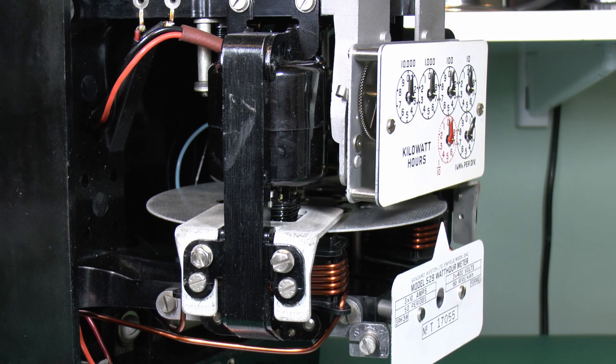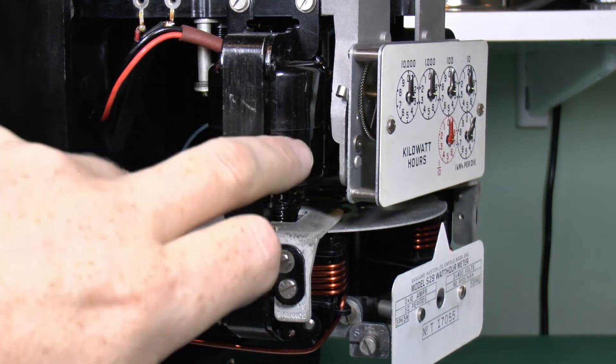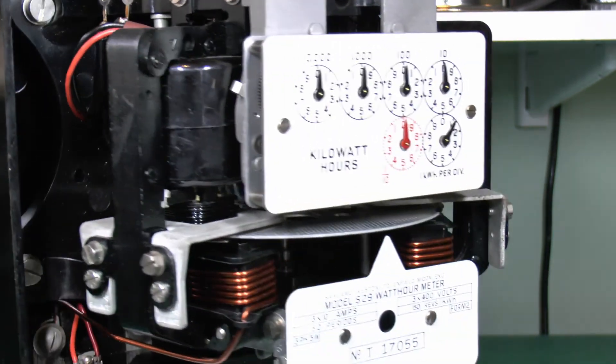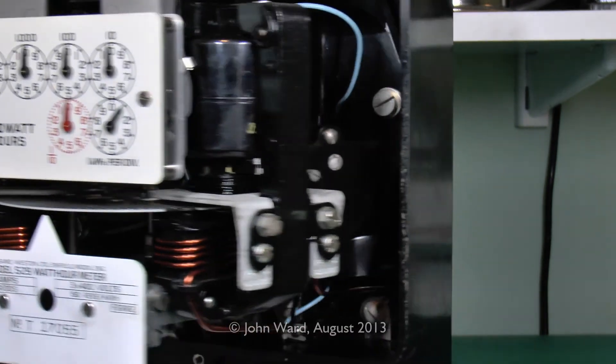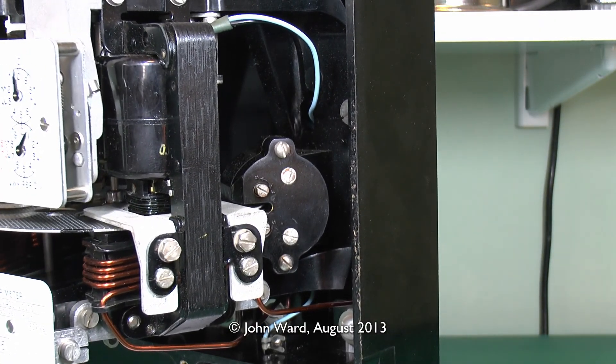Here's the side view — you can see the current coil at the bottom in the heavy copper wire, with the voltage coil above in the black plastic tubular assembly. The other side is exactly the same, again with the current coil at the bottom and the voltage or potential coil above.